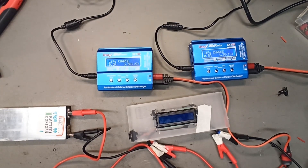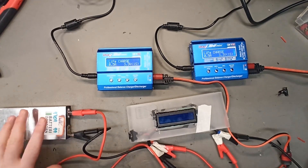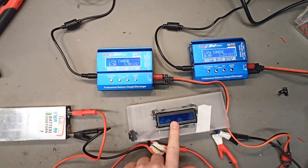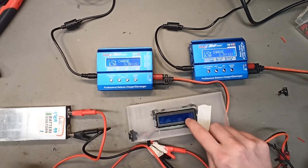Now we're going to test it out. We have two IMAX B6 chargers and a LiFe single cell that we will charge at 0.5 amps on each charger. We have an amp meter, and we've spliced the wires so both chargers are connected over here.